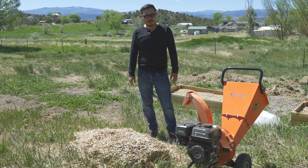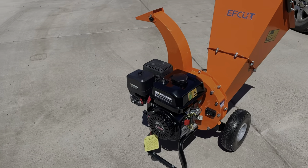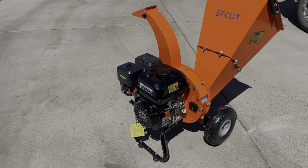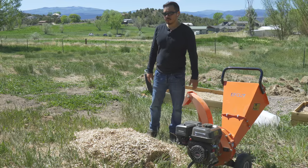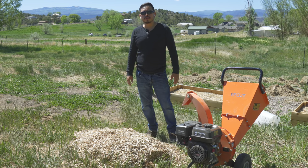Welcome to another episode. I'm KayTheGuy. Today we're going to do a review on this Amazon F-Cut Mini and how well it provides us with really solid wood chips for our garden, our composting, and our farm here. Stay tuned.